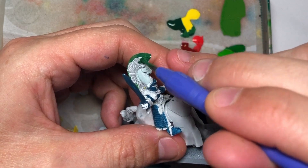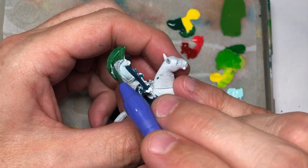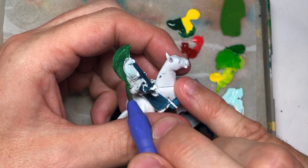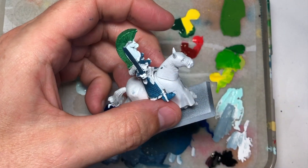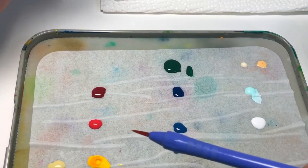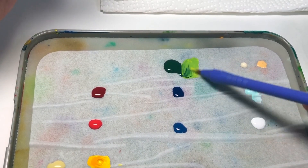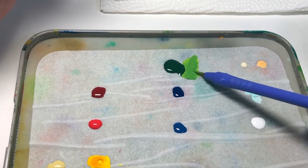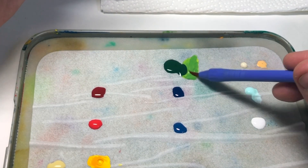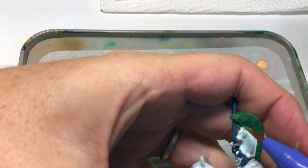A lot of people ask about the brush I use. I'm actually using a Pentel Neo Sable brush — it's available here in Japan and is actually a calligraphy brush. It's an artificial brush, not real sable, but it's a really good workhorse and gets all the jobs done. I've painted a lot of miniatures with these brushes and they give really good results. Standard sable brushes I'd have to order from overseas, so this is just handy for me to grab locally.